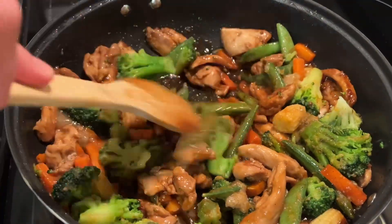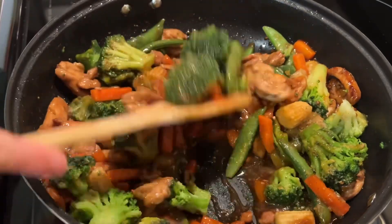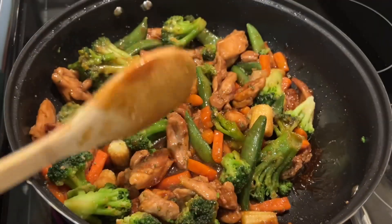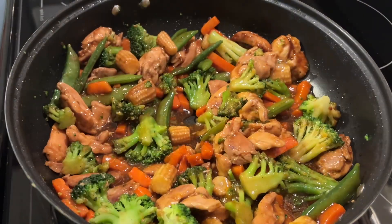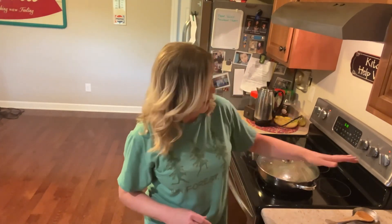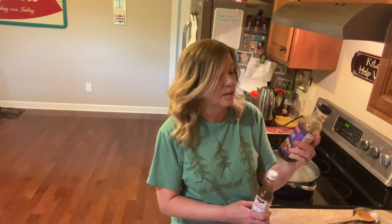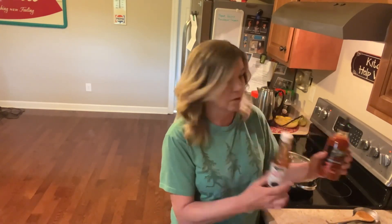These vegetables are frozen, so they are going to add more moisture to your sauce. You will want to make sure to stir this maybe every five minutes or so. Doesn't that look yummy? And it is — it's really good. If you don't like teriyaki, you can always use a different stir fry sauce, or you can use the sriracha and soy sauce. You can do that too.